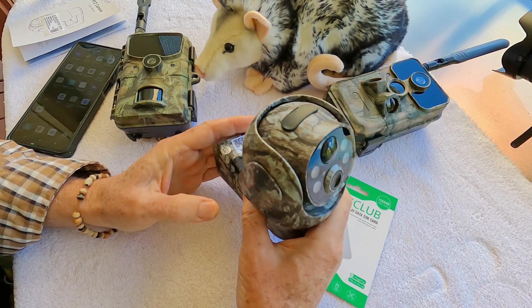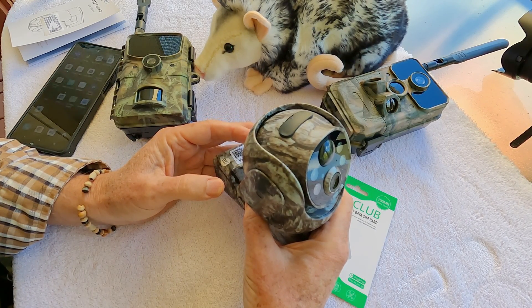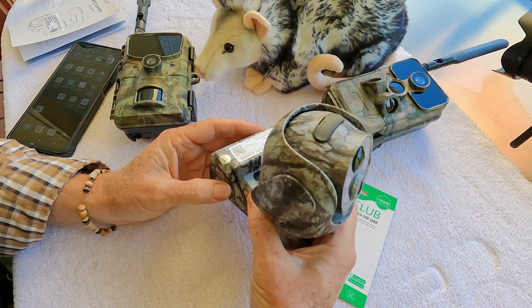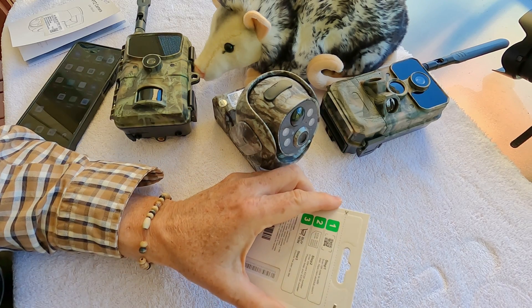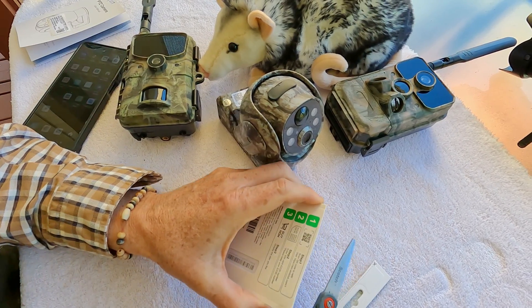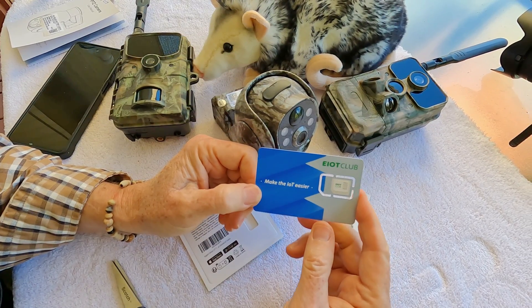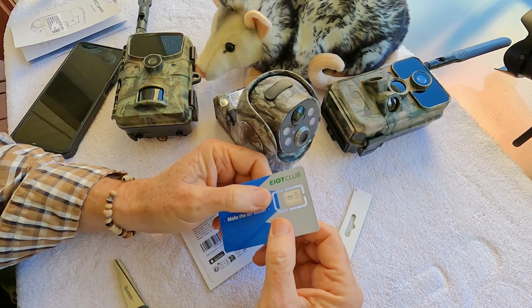Both these cameras are really nice, and as I said earlier, a 4G trail cam is only as good as the data plan that supports it. So we're going to go ahead and open the EIoT Club triple play — just cut the top of it off. What you get is a credit card size card with the SIM card in the middle.